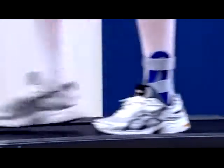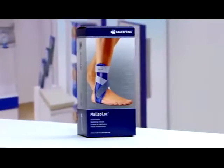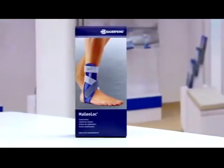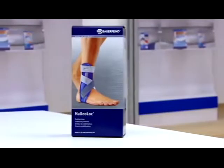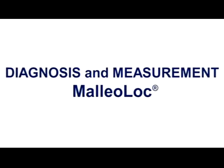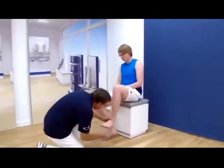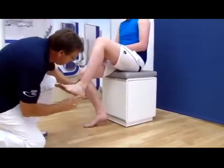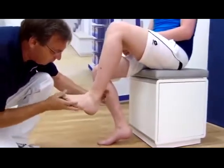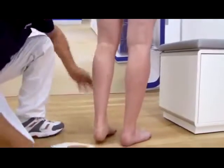Malleolock is also indicated in cases of chronic ligament insufficiency. The construction of the Malleolock counteracts the forward movement of the talus and ensures that all affected ligament structures in the upper ankle joint are able to heal. Before measurements are carried out, the ankle in need of treatment is checked for any external injuries and skin defects.